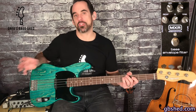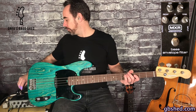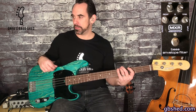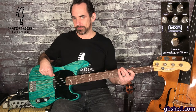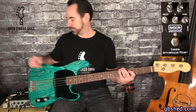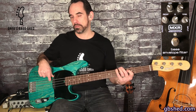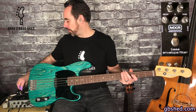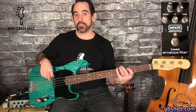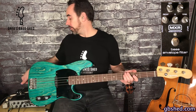Last of all we have the sensitivity control and this changes how hard you have to hit the bass to get the effect to come through. So if it's on full then you only have to lightly tap and you'll get an effect. With this Tele bass I have to hit it really hard, so for the Tele I prefer that all the way around. But you can adjust that depending on your bass — if it's got a preamp you probably want to knock that down a bit.